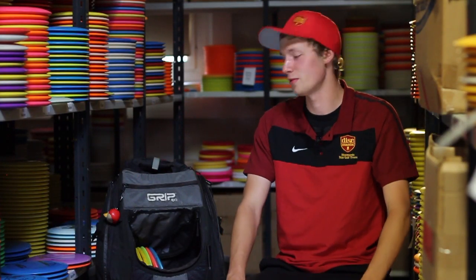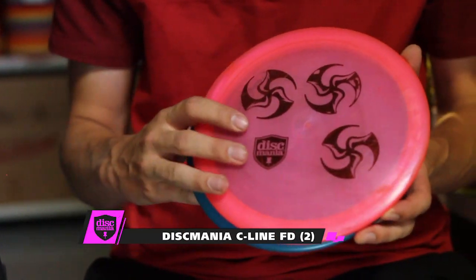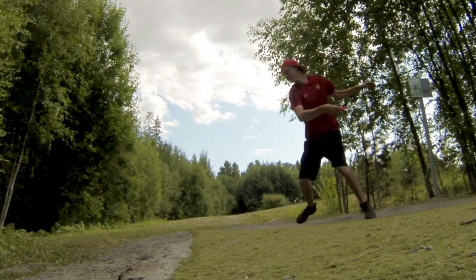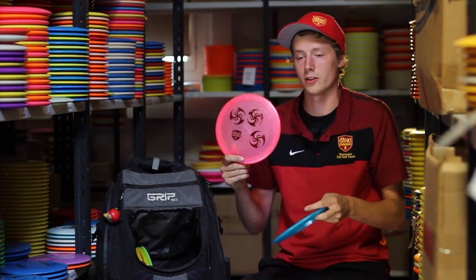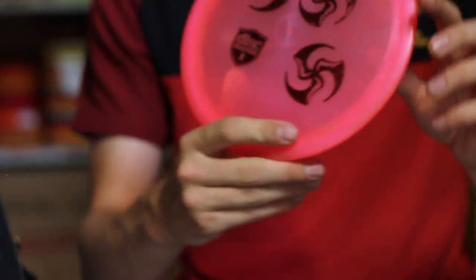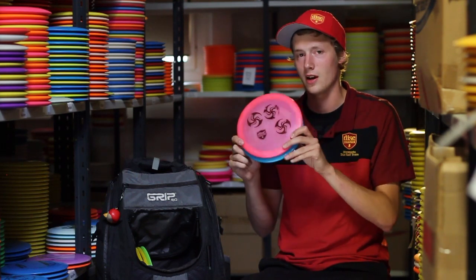As I talked about in the beginning, I like to keep my bag really simple. That brings me to my drivers — I only carry three types of drivers in my bag. Let's start with the fairway drivers. I use the C-Line Discmania FD as a fairway driver. I can use it basically for any shot there is in the game — it's one of my favorite discs ever. I especially like this one; it's actually a misprint, which makes it special. I can use it for hyzer shots, straight shots, and anhyzer shots. It's a total all-rounder for sure. And if I need to roll — I'm not much of a roller — but when I need to roll, I will choose this disc.